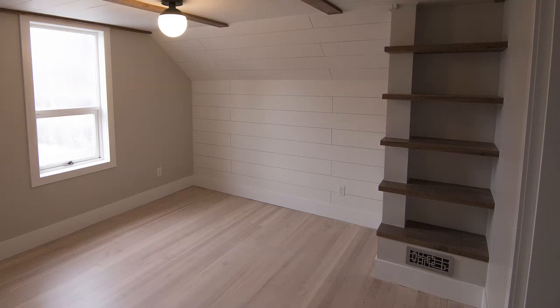In this video I'm going to show you how I built and installed a custom floating shelf unit in our master bedroom.